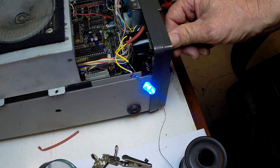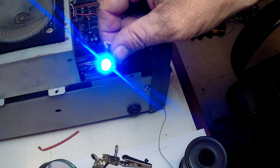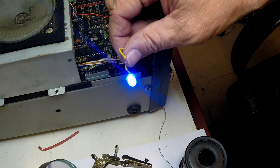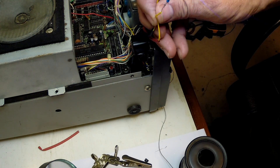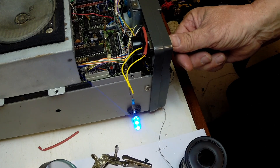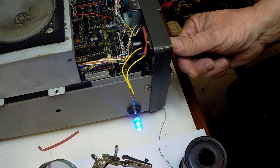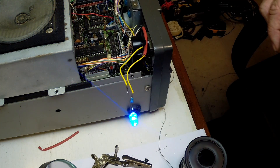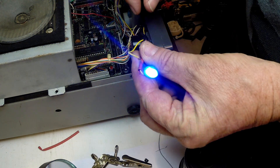I'll just give it a quick on-test — a nice bright blue LED. Possibly a little bit on the bright side, but let's see.